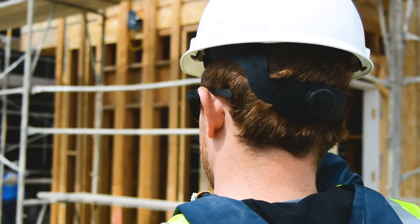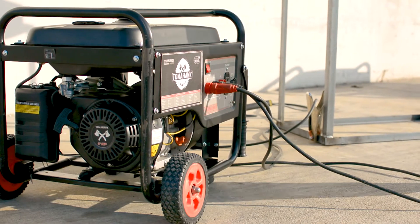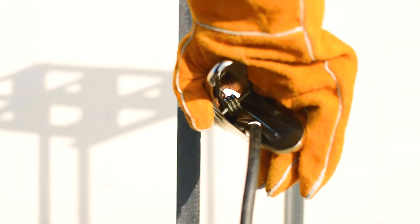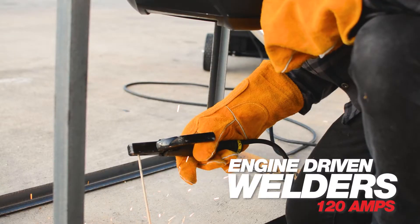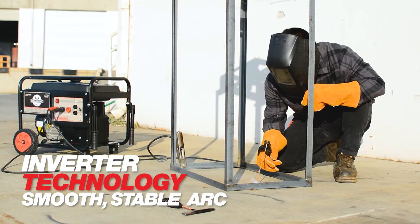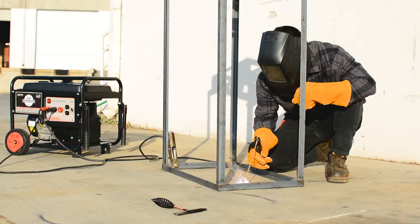There are only so many hours in the day, making productivity essential. Tomahawk understands you need reliable equipment you can depend on when you need it the most. Tomahawk 120-amp welder generators use inverter technology to deliver a smooth stable arc, making it easier to achieve good welds with less rework, cleanup, and more productivity.